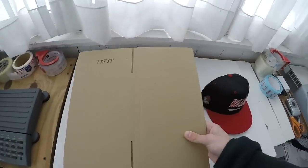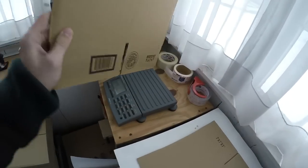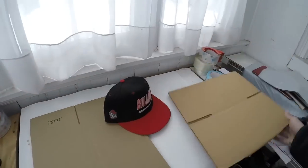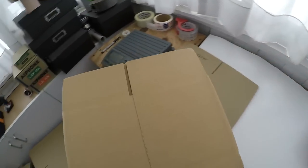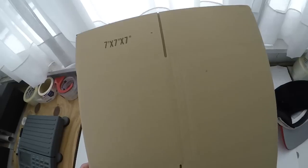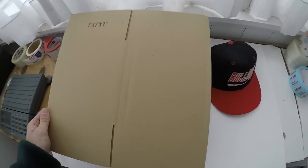The next thing to consider is the weight of your boxes. You need to find a box that's structurally sound but also lightweight. I have two boxes here — both the same 7x7x7 size. The thicker, heavier gauge box weighs close to five ounces, whereas the lighter box weighs 3.3 ounces. With current post office prices, that two-ounce difference results in a $0.37 difference per shipment. Over 100 packages, that's $37 saved, so definitely pick up the lightest weight box you can find.